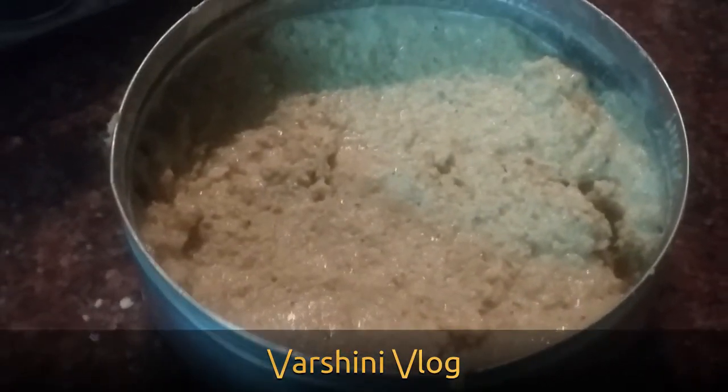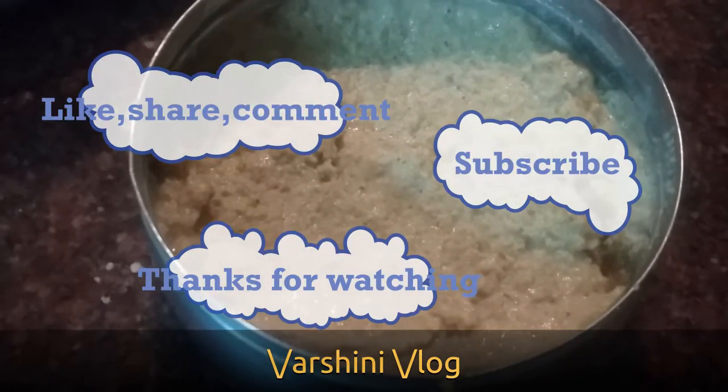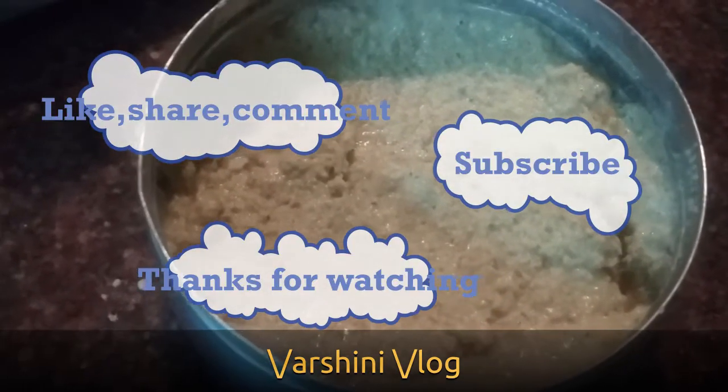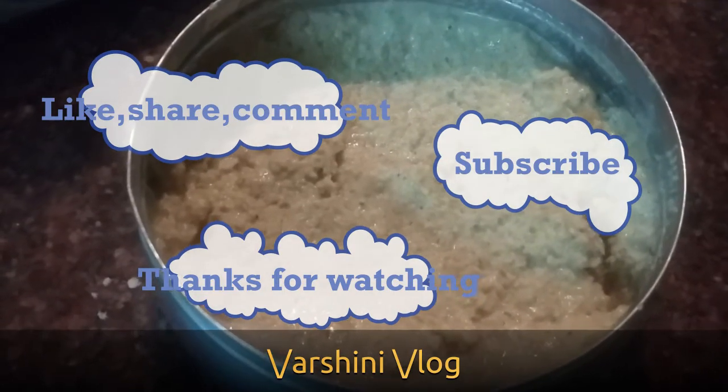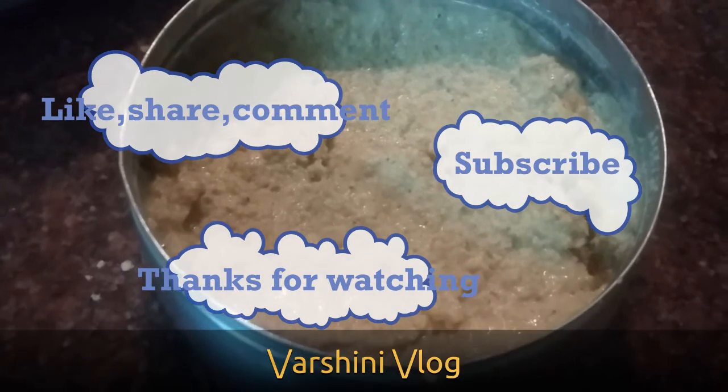It can be consumed with rice and rasam. If you like this recipe, please do like, share, comment, and subscribe to Varshini Vlog. Please press the bell icon and select the all option. Thanks for watching.